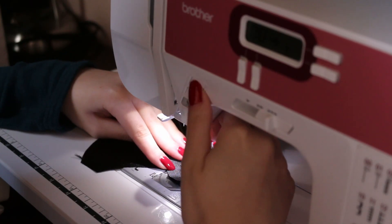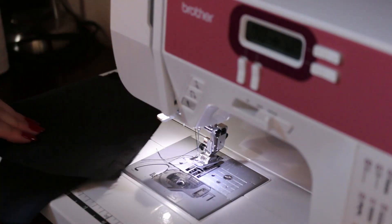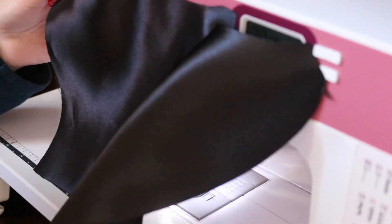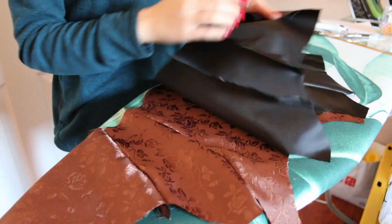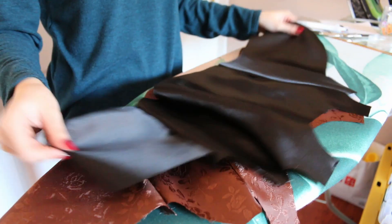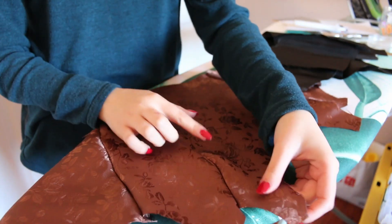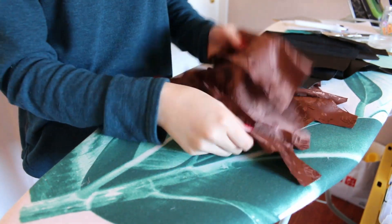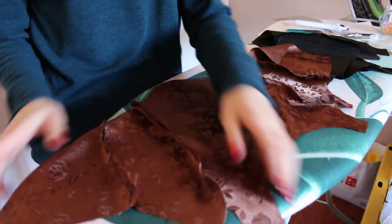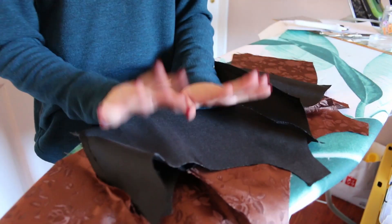I'm also doing the same thing to my inner layer, which is my black satin. So now that I have both my lining and the top part done, I'm going to iron it out since it's a bit poofy. You just want to press the seams on one side — just press it down for both of these pieces.